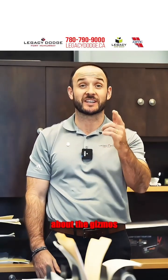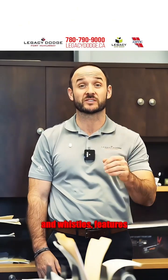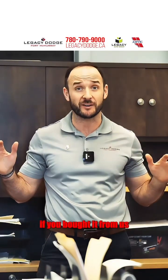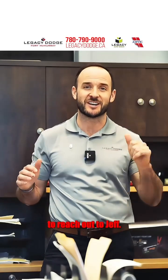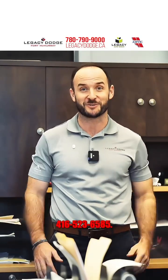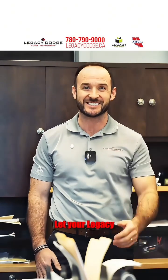If you've got any questions about the gizmos and gadgets, bells and whistles, features or functions of your new or used vehicle, no matter if you bought it from us or not, don't be shy to reach out to Jeff. I've got your back for life. Call or text me at 416-523-6585. Let your legacy start right here.